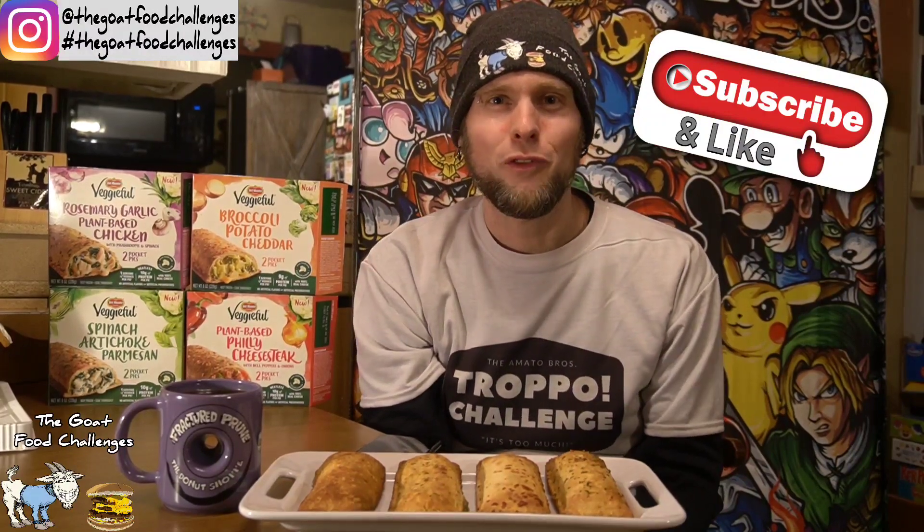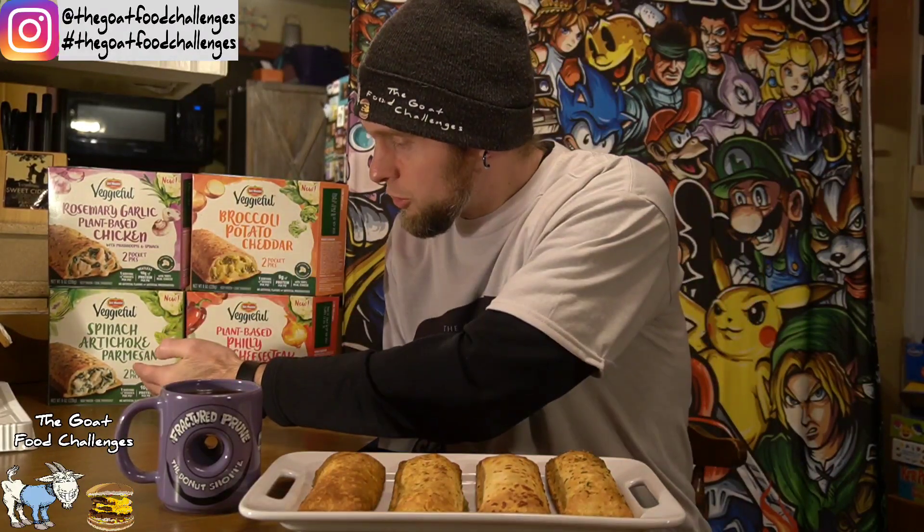Hey goatee gang, I am here for another food review. This one is kind of a shout out to Ashley Pino Jalapeno — she did a review of these Del Monte veggie hot pockets, they're called pocket pies. She did the review shortly after I did my hot pocket video and gave me a shout out. I'm reviewing all four varieties: rosemary garlic plant-based chicken with mushrooms and spinach, broccoli potato cheddar, spinach artichoke parmesan, and plant-based Philly cheesesteak with bell peppers and onions. I'm super excited for them all.